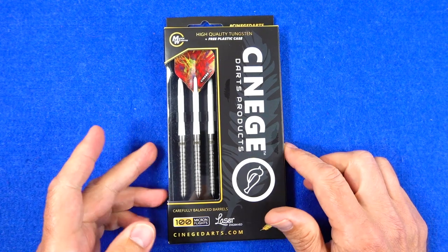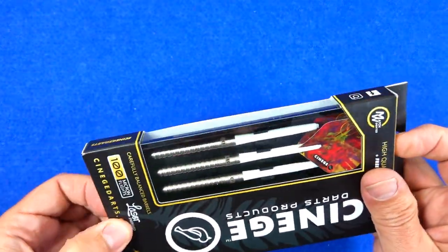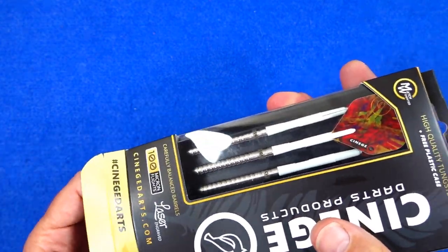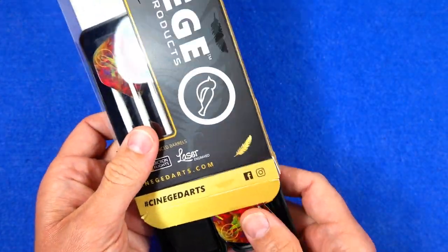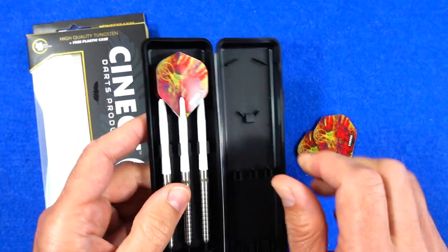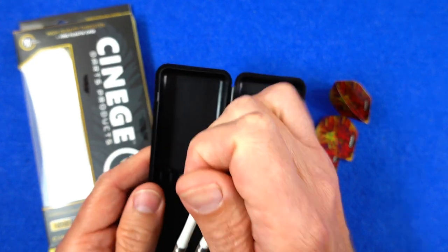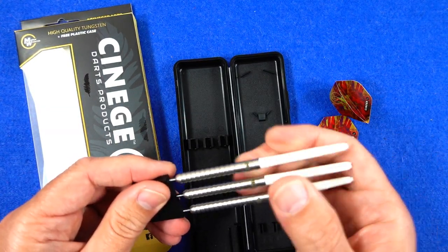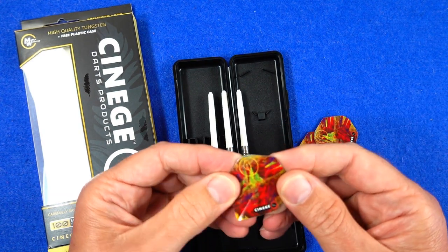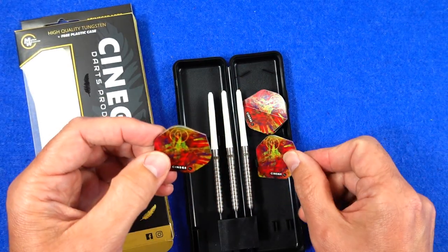The darts come in a slimline cardboard pack with feathers on it — as I mentioned in the other review, the bird theme is running through, especially with these because they're called Birdie. Inside you've got a hard plastic tray. The darts are fitted with nylon stems and come supplied with a point protector, plus a set of standard shape Cinegay flights with a nice abstract design on them.